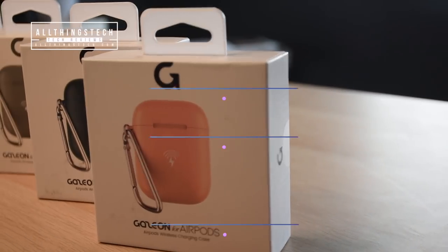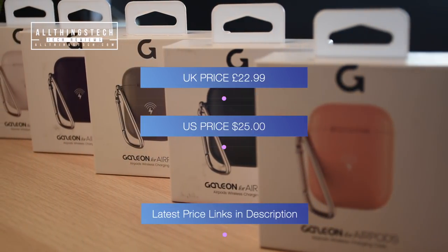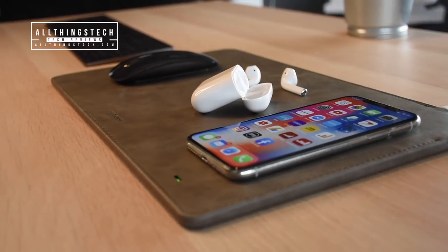These cases also come in a range of different colors. The price point is $22.99 in the UK and $25 in the US. But you never know when these will go on offer, so I've left the very latest links in the description for you to check out for yourself.